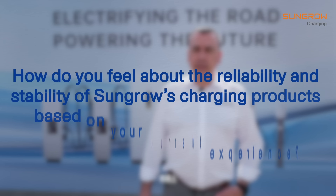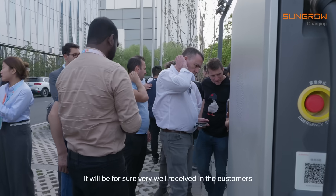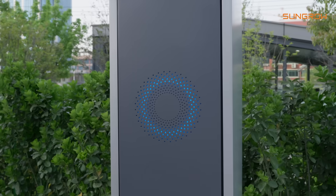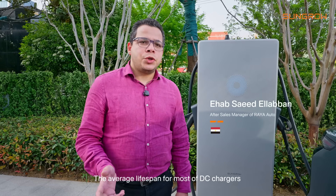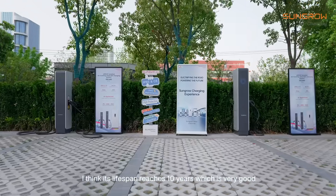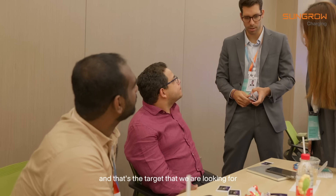There are not a lot of manufacturers with an IP65 feature. It will be very well received by customers in the markets because they have very different needs, and with this kind of parameter on the equipment I think success is guaranteed. The average lifespan for most DC chargers is three to five years, but with the technology SunGrow uses, the lifespan reaches ten years, which makes the life of CPOs much easier — and that's the target we are looking for.